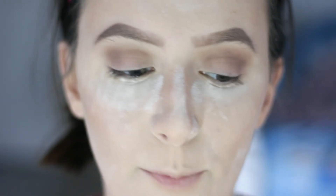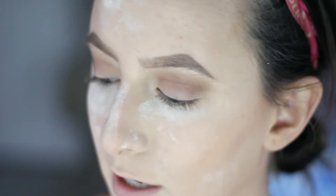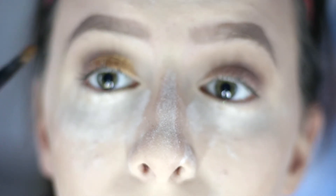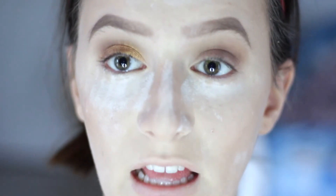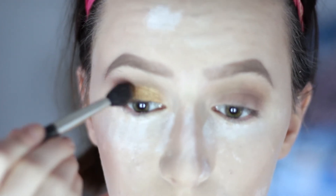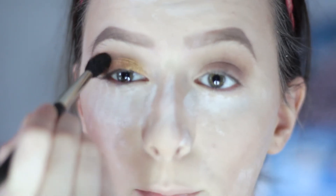I'm going to be taking the gold shade from that palette and spraying it with some Fix Plus so that it goes on kind of metallic-like. I'm just putting it on my lid. Then just to deepen the crease up a bit, I'm going to go in with that light brown shade called Taupe and just put that on the outer V, just to bring back some of that warmth.